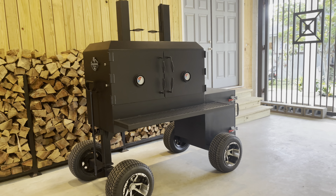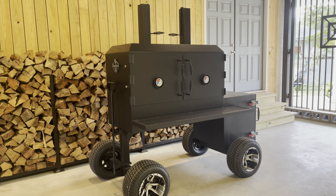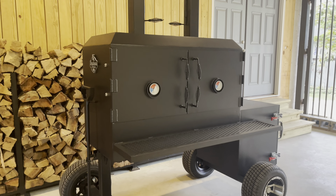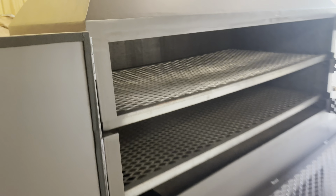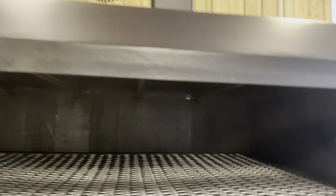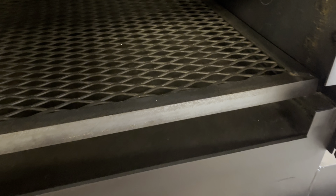Let's take a look at the cook chamber on this guy. This is a 48 by 24 by 30 — 48 inches wide, 24 inches deep, and 30 inches tall. It's fabricated from quarter-inch steel. Inside you've got two full-size removable racks that measure 47 by 23. If you look in the roof, you've got five sausage hangers — half-inch rods welded in the roof to hang sausage, chicken, or whatever you like. If you look down at the bottom, you can see the baffle plate that we talked about.